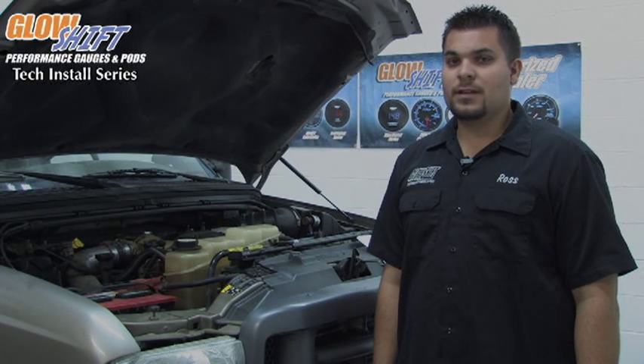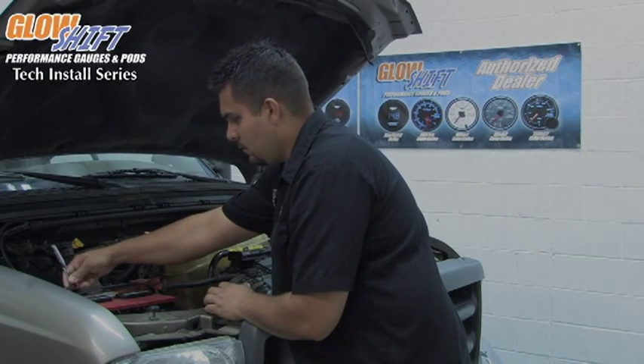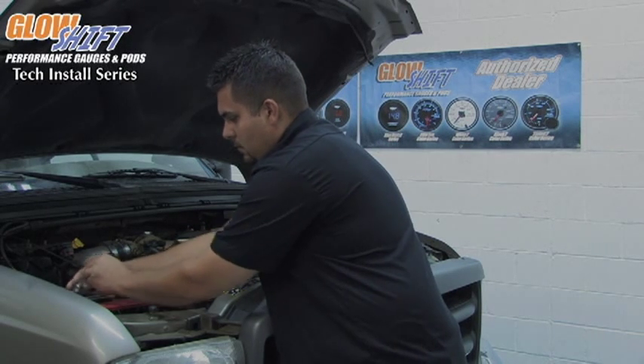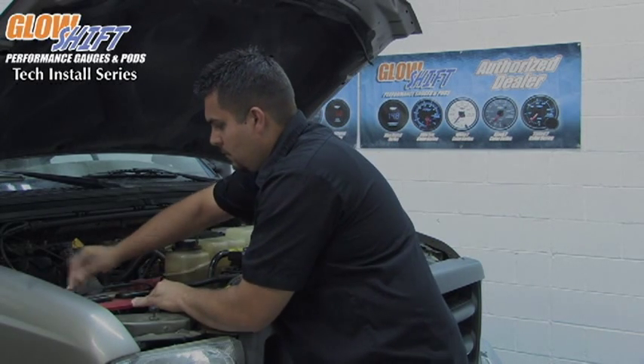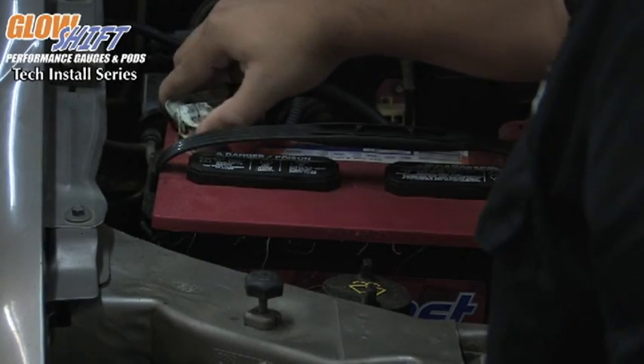The first step you want to do is make sure that you disconnect the battery from the vehicle, just as a safety precaution. You want to disconnect the negative side of the battery and put it off to the side.